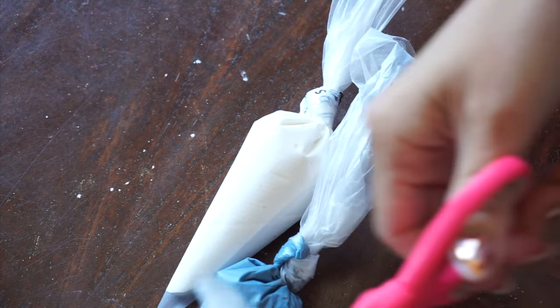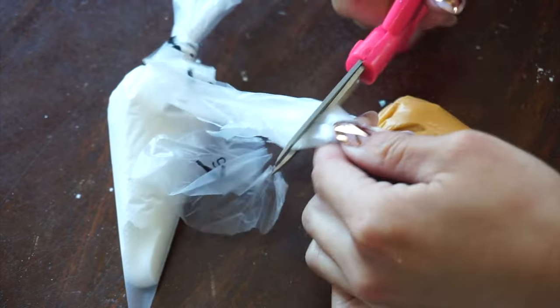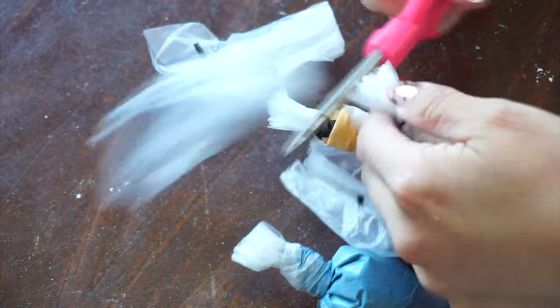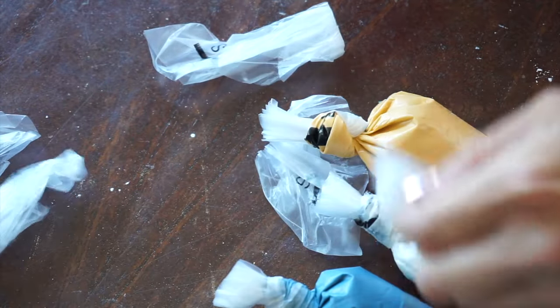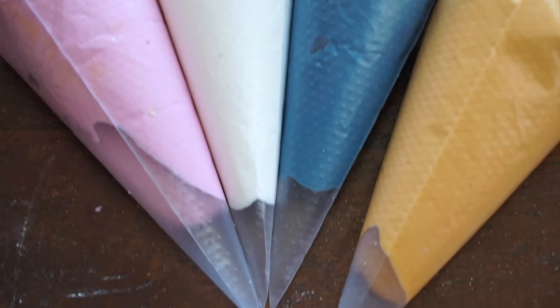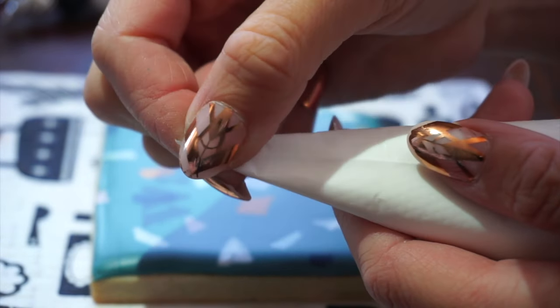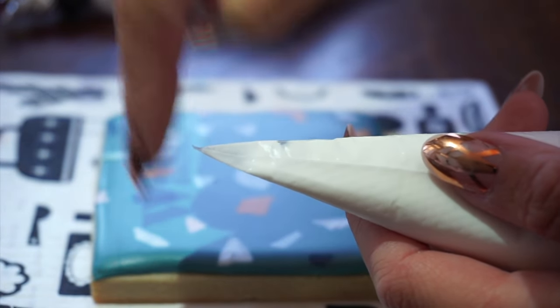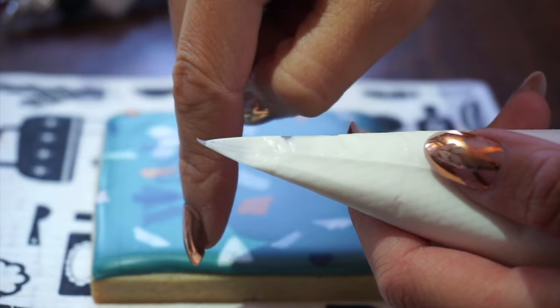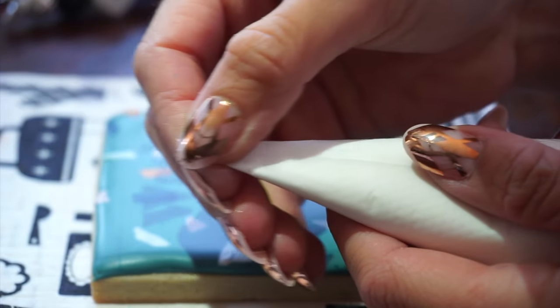I'm also going to trim off the ends of my piping bags — that's just a personal thing, I don't like them flapping around when I'm piping. Here are all the colors we're going to be using today, all at the same slightly less thick than toothpaste consistency icing. And depending on how we cut the tip, which I'm going to show you next, we can change things up a little bit. Cutting the tip is super important to ensure success in writing.